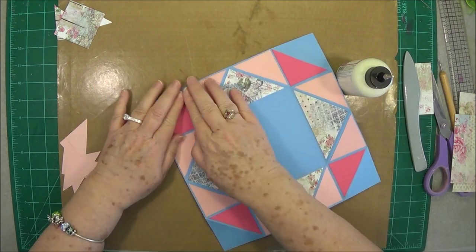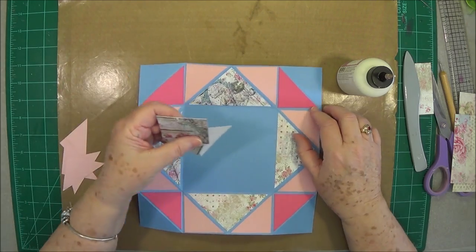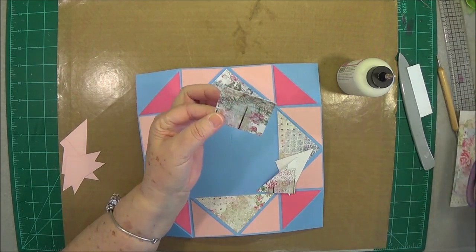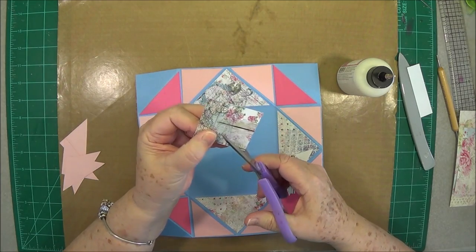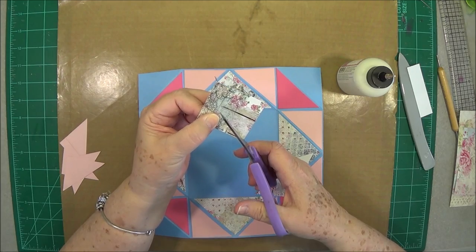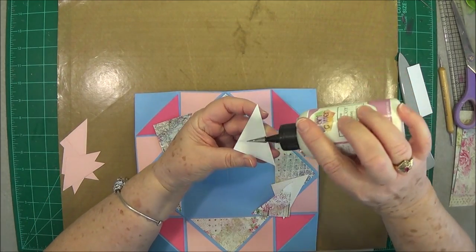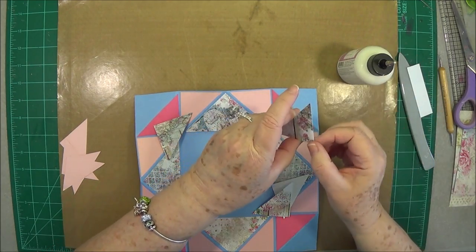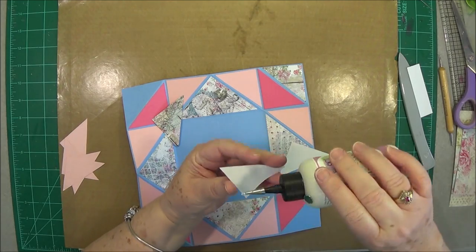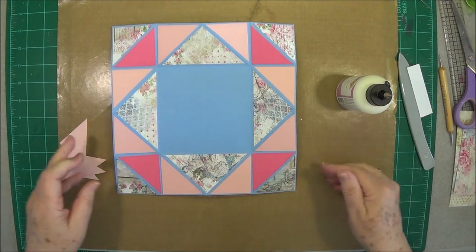Now we're going to cover these triangles, and I have some pattern paper to do those because those are the ones that show right here. Again it's just a two and one-eighth by two and one-eighth, then cut it down the center. If you have long-handle scissors just open them up wide, put your scissors on one point, point the scissors to the other one, and just cut and you can get them straight. This would be a really good project to use up some of your little scraps on because it doesn't take a very big piece.